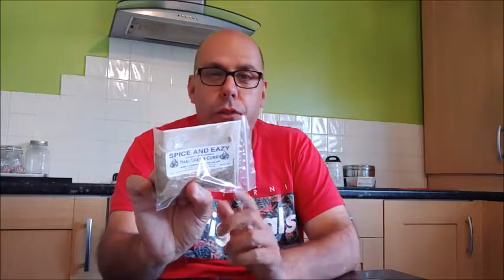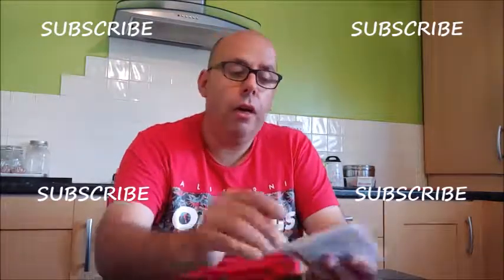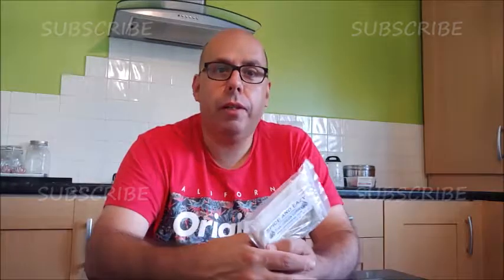Welcome back to Spice and Easy — another one of our spice packs for you today. This one is Thai green curry. If you've already seen the Sri Lankan fish curry, you know how easy it is. Watch all the videos, like them, and subscribe. Thai green curry — easy to do, and it tastes like a Thai green curry, funnily enough.